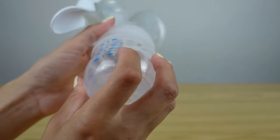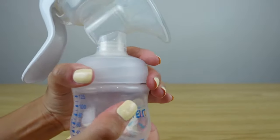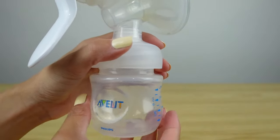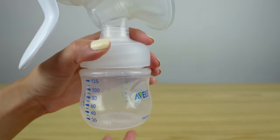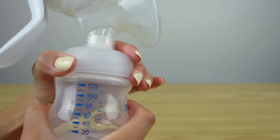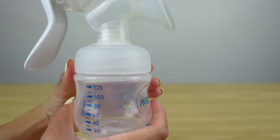Also when you're putting your bottle on, you wanna make sure that these are screwed all the way in as well. Sometimes when I used to pump with these pumps, I would leave them loose and I would notice that it wasn't suctioning as well. You need to make sure that it's screwed all the way in.